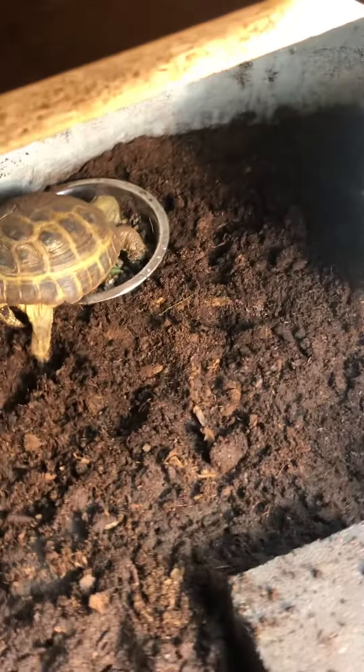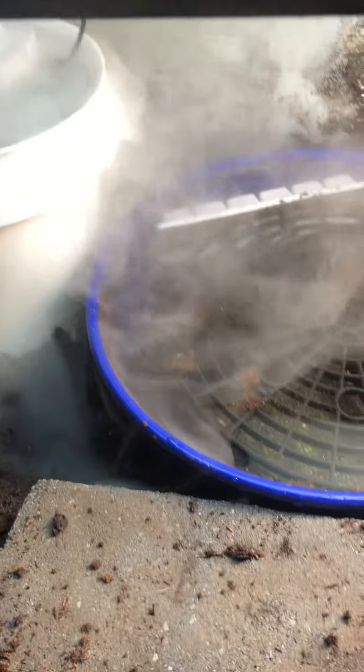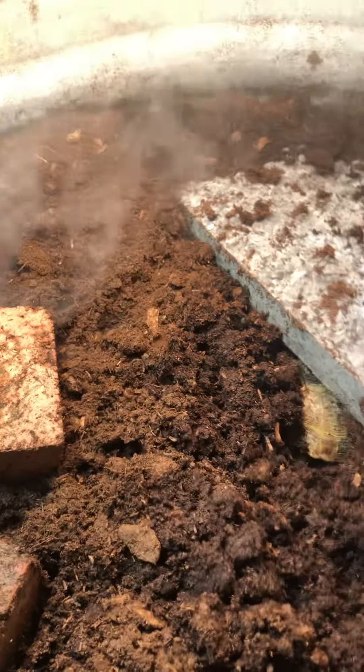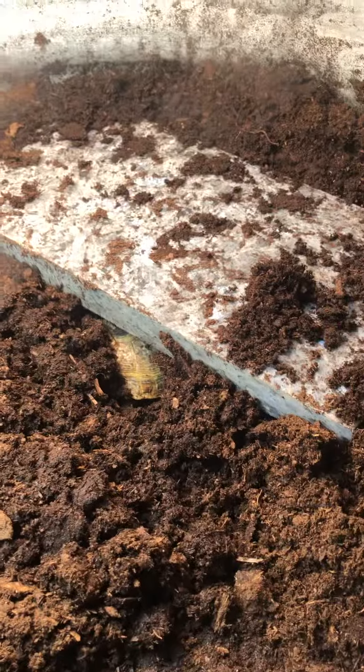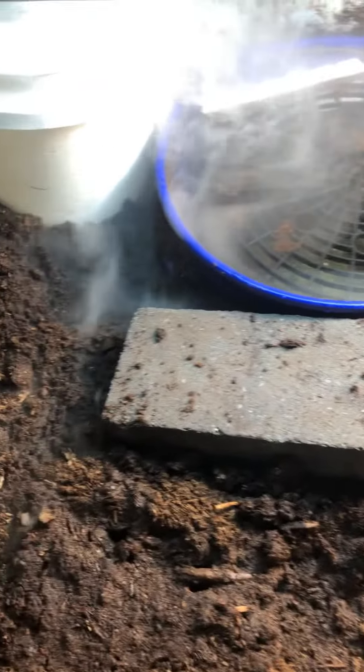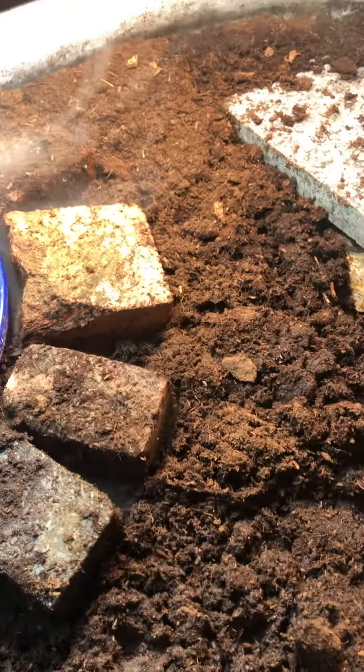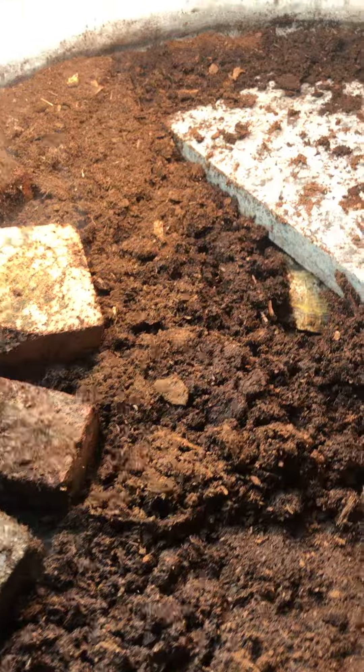We've got about a foot and a half of digging depth for their digging pleasure. Five gallons of water. We will be adding a new pump soon because the pump we ordered is no good. Fogger, just to moisten up the moss and keep them from drying out.